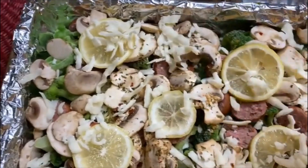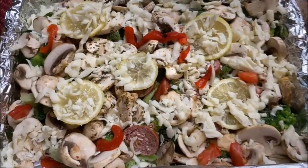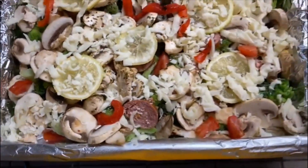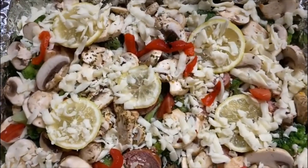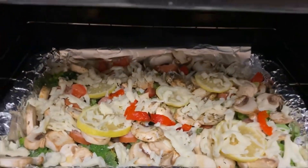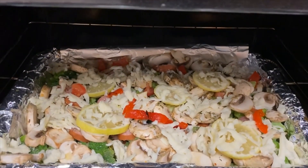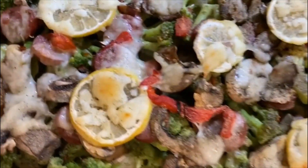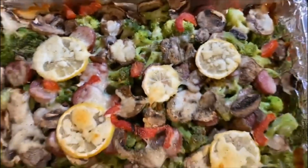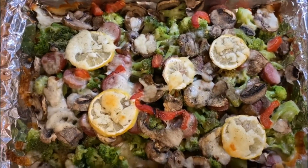Add a few pieces of diced red bell pepper. Put the tray for 25 minutes in a preheated oven at 375 degrees. You will have delicious oven roasted broccoli with vegetables and cheese to be eaten and enjoyed.